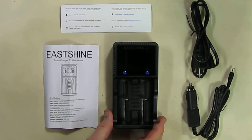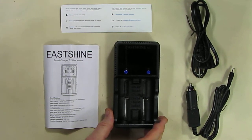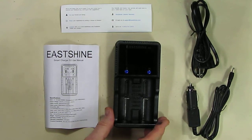It will charge just about all types of batteries: NiCADs, Nickel-Metal Hydride, Lithium-Ion, and all the different sizes of batteries also.